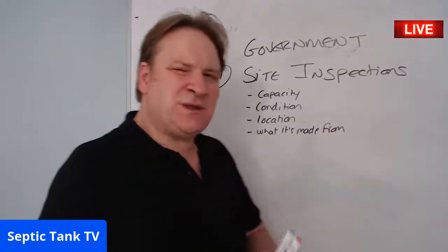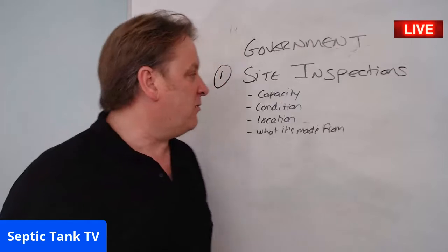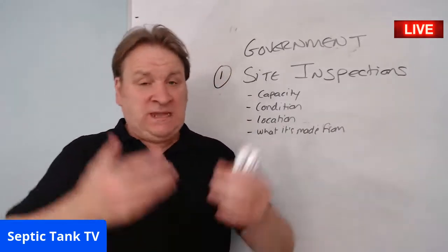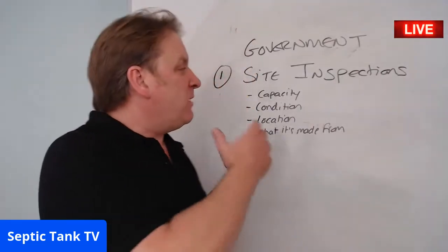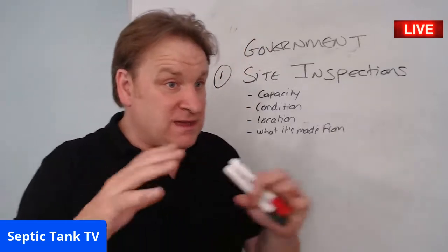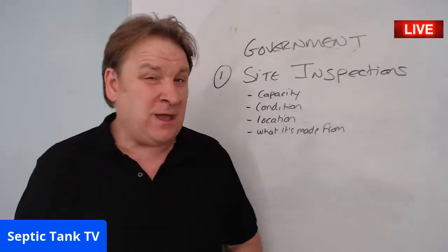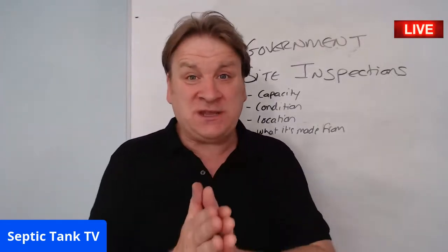Many people don't know much about their septic tank — whether it's an onion-shaped one or a concrete one, what condition it's in. When asked these questions people often rummage through drawers looking for receipts. If you're deemed not to be a responsible septic tank owner, they'll come back and say your tank is tired — 10, 20, 30, or 40 years old — and ask you to replace it. That's called retrospective planning approval.